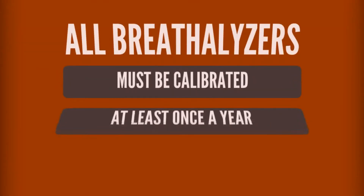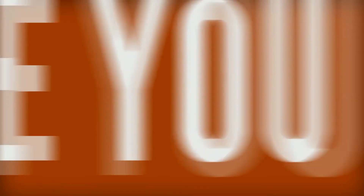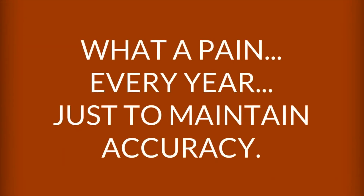All breathalyzers must be calibrated at least once a year to maintain accuracy. That means shipping it back to the manufacturer every year while you wait for them to calibrate it and ship it back. What a pain — every year, just to maintain accuracy.